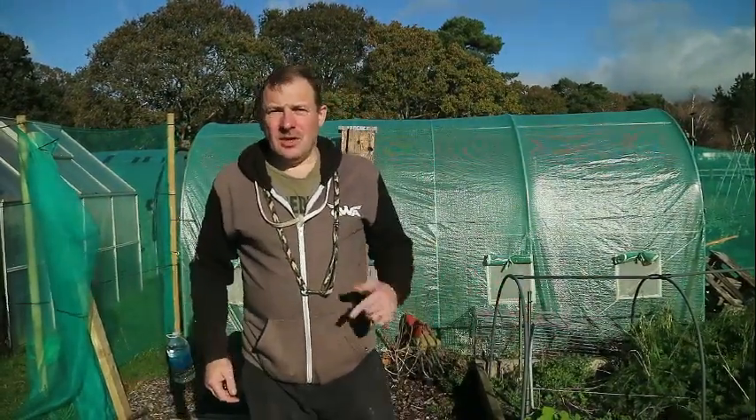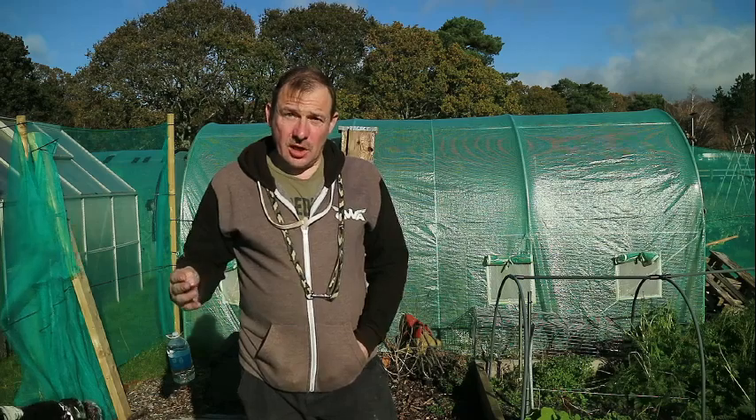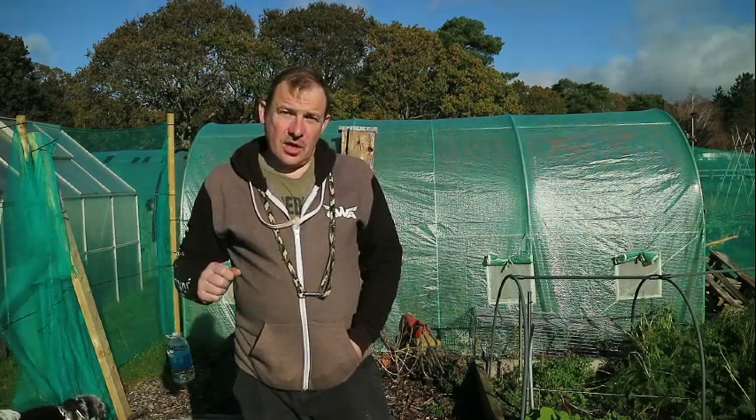Good morning, afternoon, evening people. It's about the kitchen garden with Tony and Teddy. What we're doing today is we're going to plant some winter greens in the polytunnel. I'm going to show you the kind of things you plant in your polytunnel through the winter to get a winter crop.